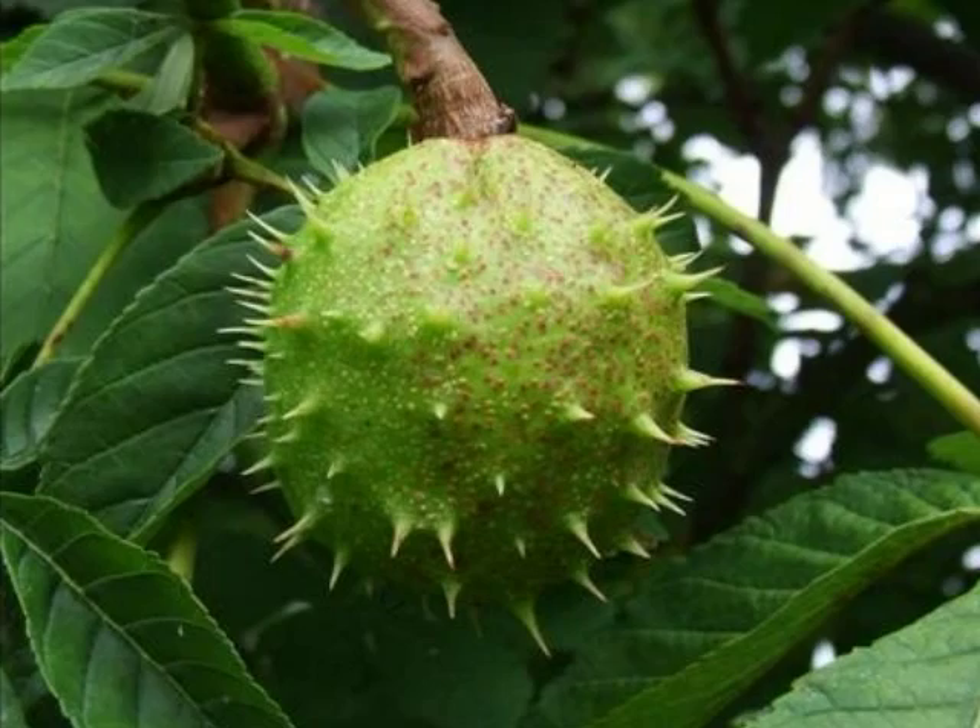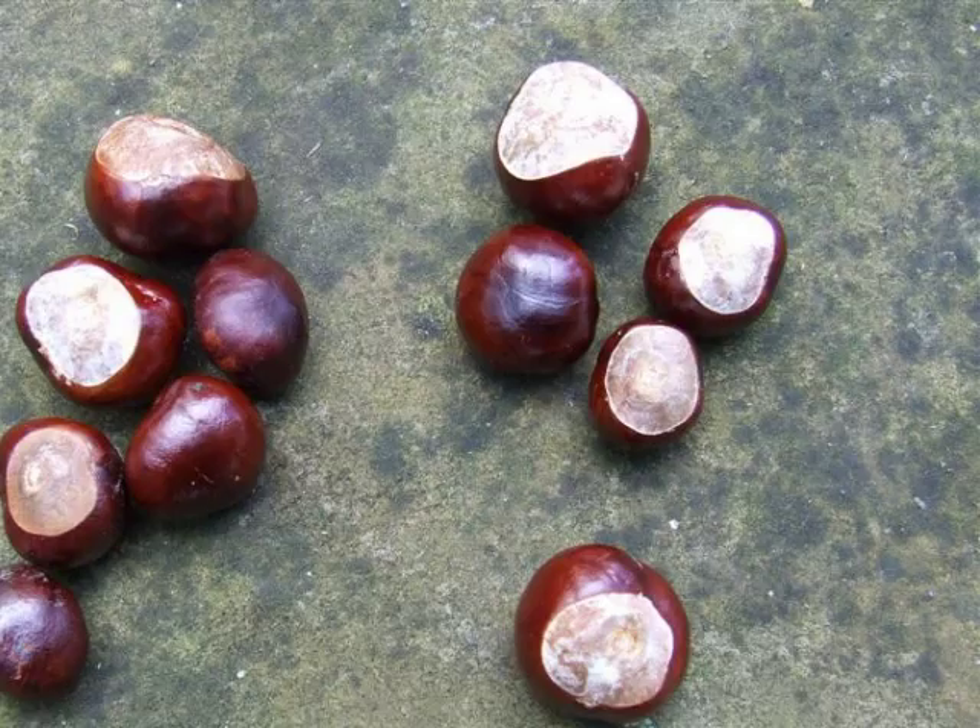And the seed, of course, is a distinctive, glossy, red-brown, mahogany-coloured conker.